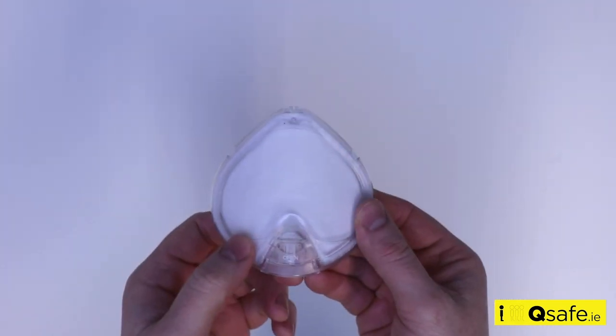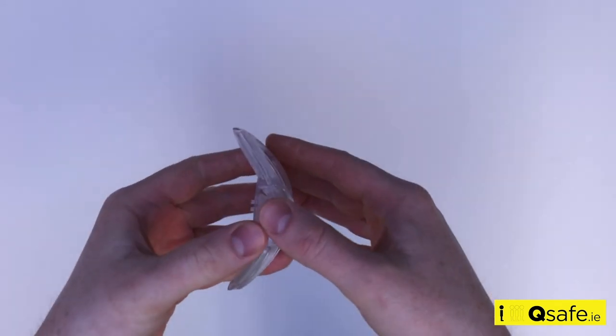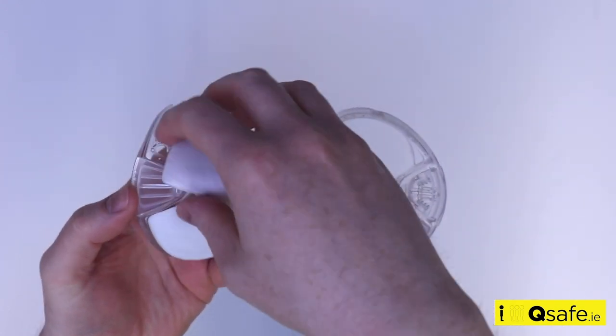Once this has been done, it can be separated by holding the mouth area and prying the two halves gently to open. When open, dispose of the filter carefully.